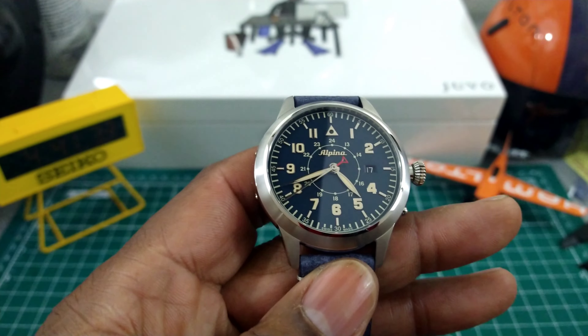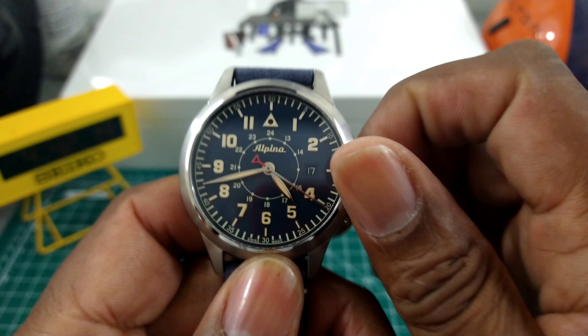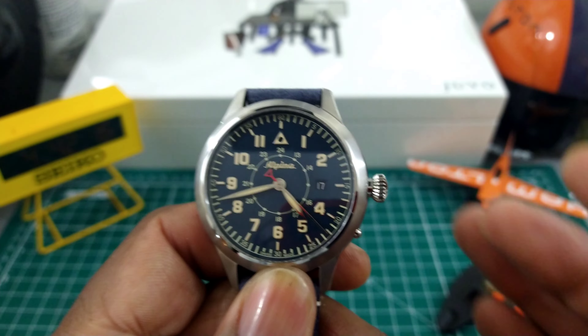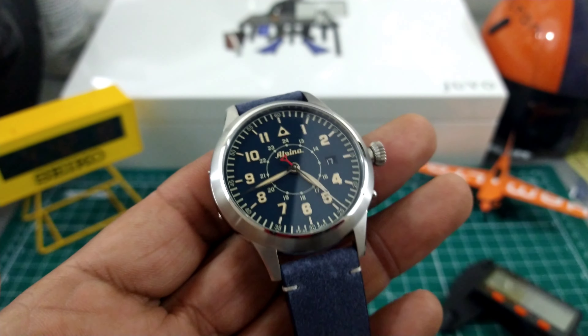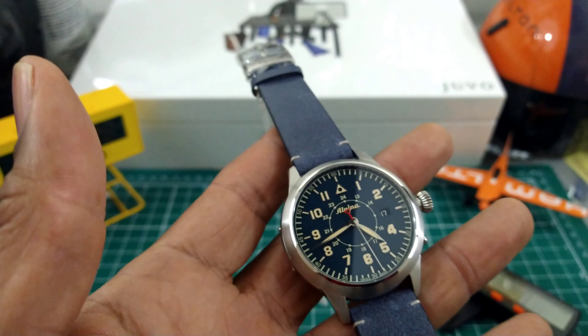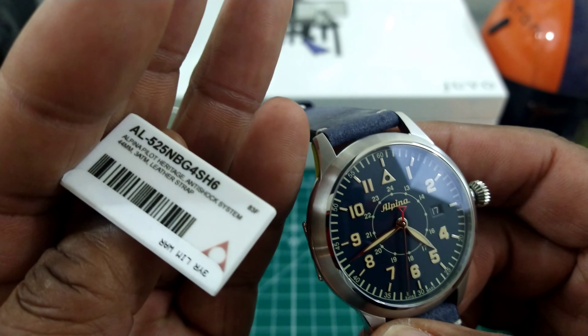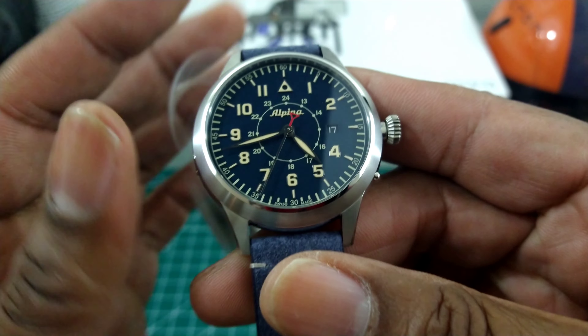The crown on here is an onion style crown and that crown is seven millimeters — great for grabbing it and hand winding it, that's awesome. Now this watch is equipped with a Sellita SW200 movement. I think it's the AL525 movement if I'm not mistaken.